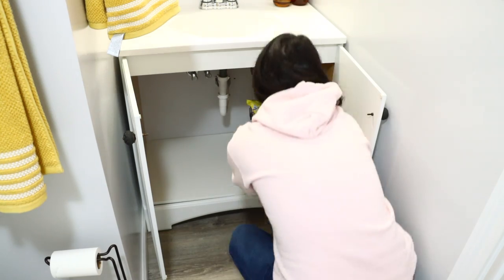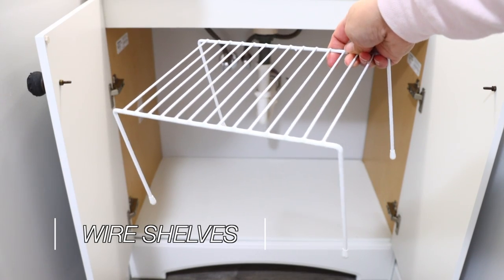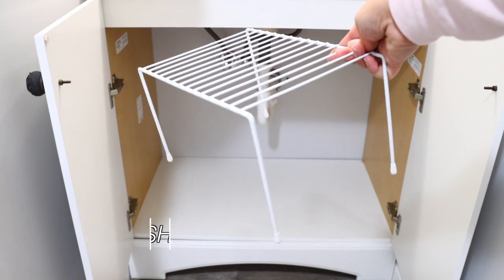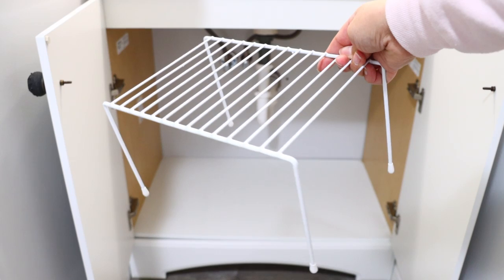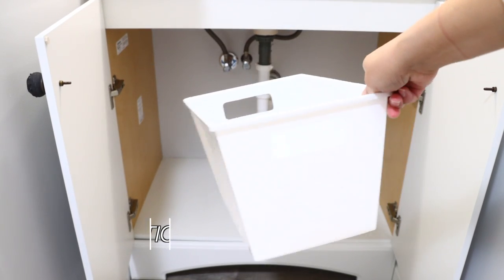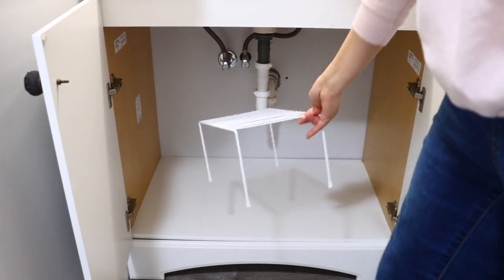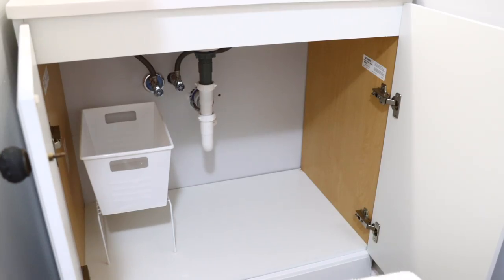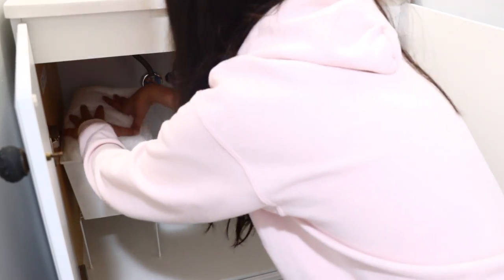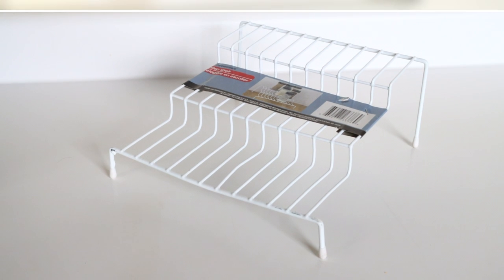We're starting with my favorite organizational piece from Dollar Tree — their wire shelves. I love these because you can take advantage of space that would otherwise be wasted. A lot of times under sinks there are no shelves, so you have wasted space. These are also temporary, which is perfect if you live in an apartment. If you don't have a linen closet, use that under-sink space to store towels.